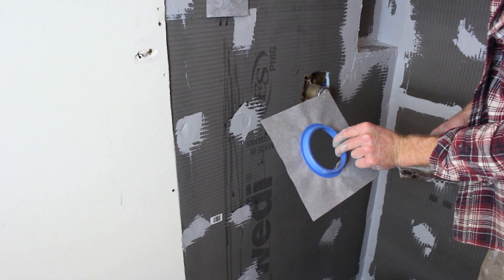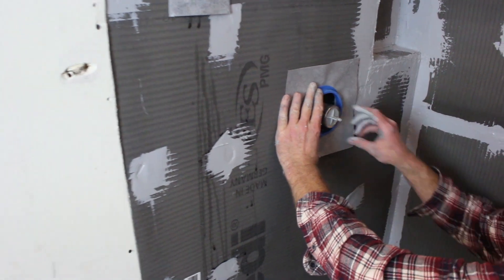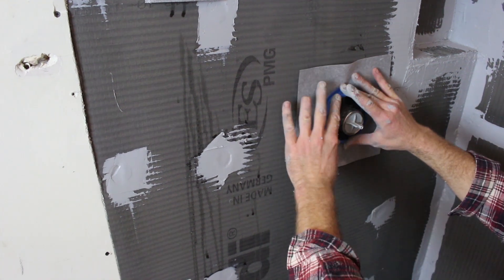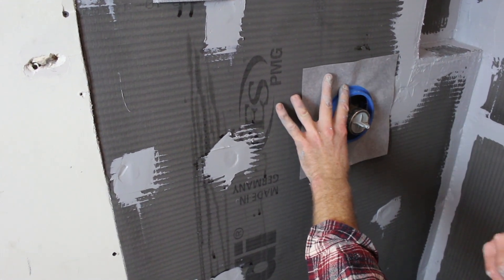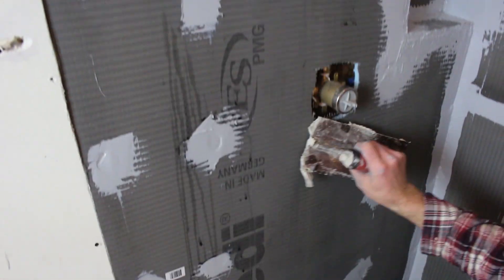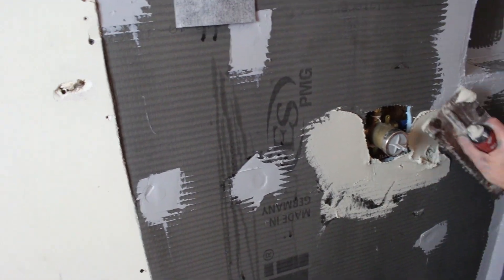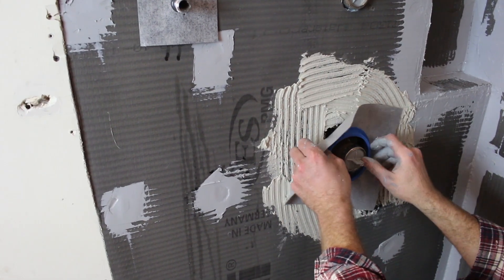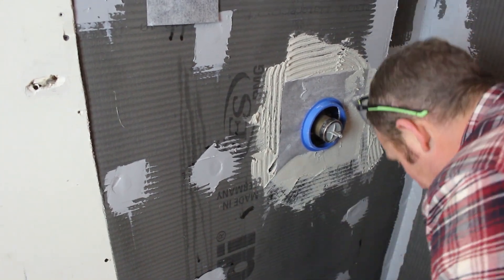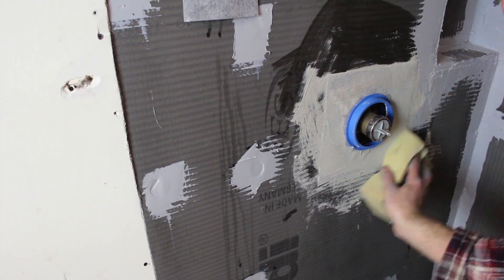All the kits come with this little rubber excursion plate that you basically thin set into place. This gives you a lot of extra protection—if water ever got behind here, you have this big rubber gasket essentially that's going to keep the water from going inside the wall. This comes with every kit. You can do this during the tiling process or after installing the Weedy kit, and you just use thin set to set it in place, making it as flat as possible.